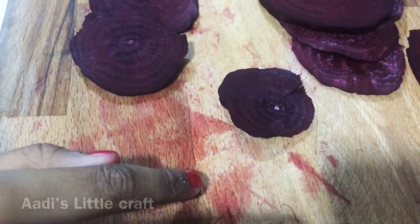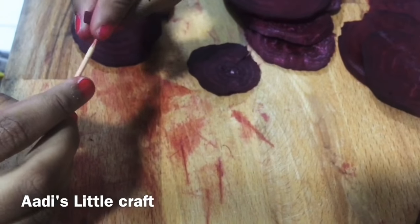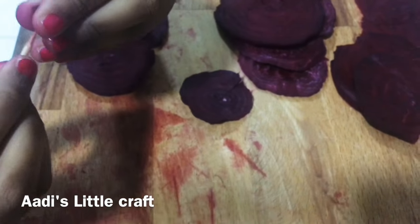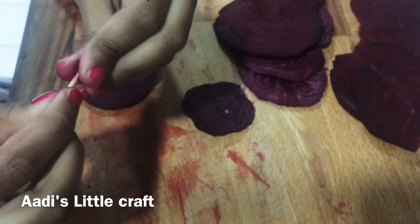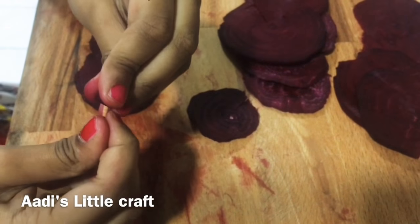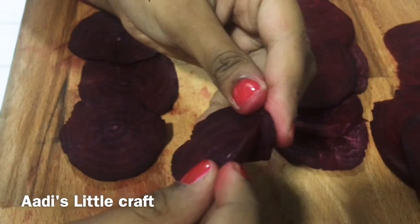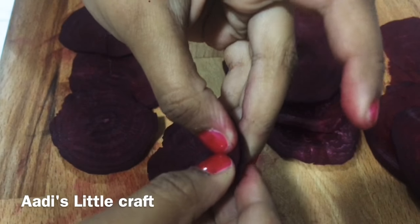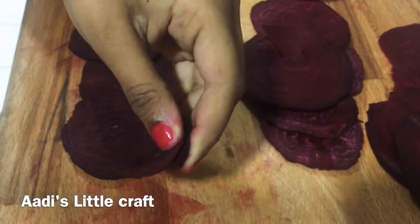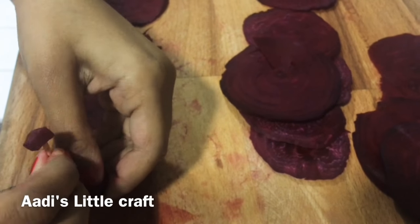First, cut one small piece and take one pin and pin it right on here. Then after that, take one small piece and roll it around. Then pin it on the downside.